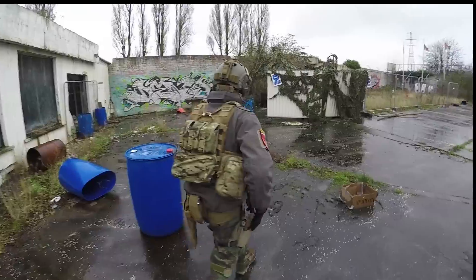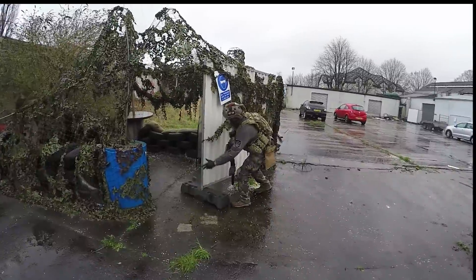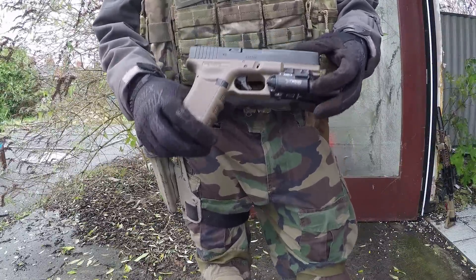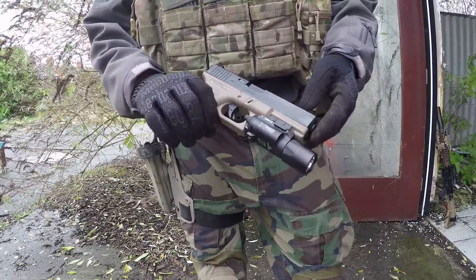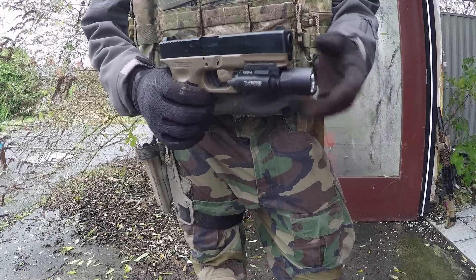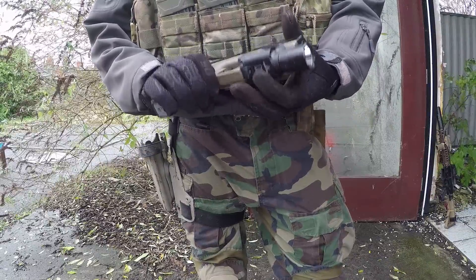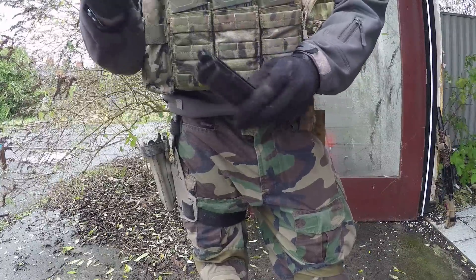Lastly, we have my sidearm — it's a Tokyo Marui Glock 17. TM are probably the most reliable pistols you can get, so I would go for them anytime, no matter what make or model. It works perfectly. This one has a tight-bore installed and it gets pretty good range and accuracy. We also have the X300 Ultra on the front and a Guarder lower as well. Standard mags, nothing special there.